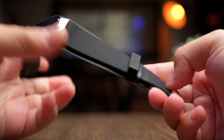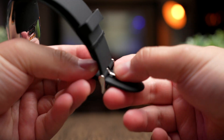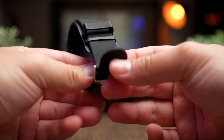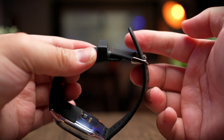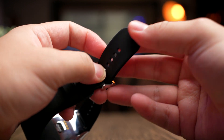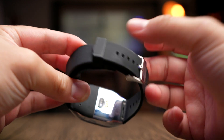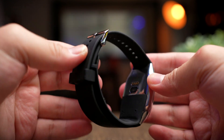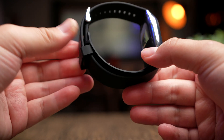Another issue I noticed: if you have very large hands and use the last two or three holes, there's no way to slot the strap end back in — it ends up flapping open. Only at the fourth or fifth hole can you properly secure it. I think this would be addressed if you were to flip the strap.